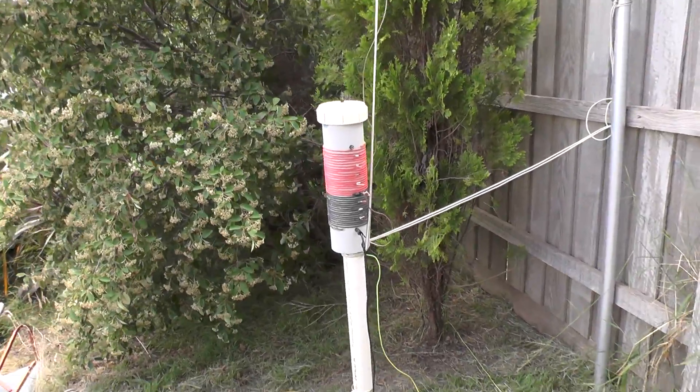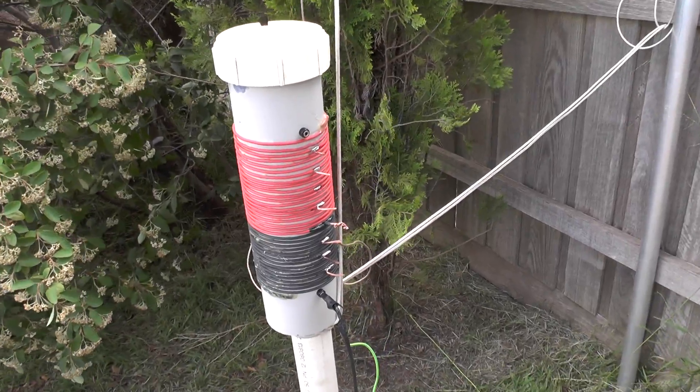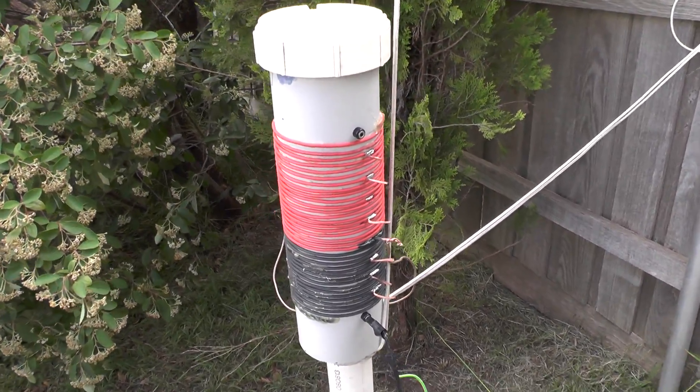Here you go guys. This is my coil for 160 meters. You can see the taps there.